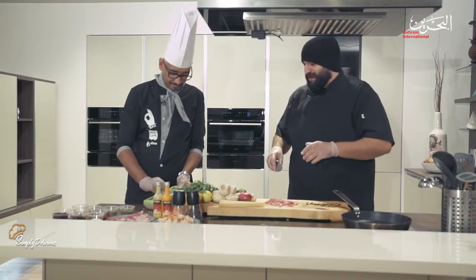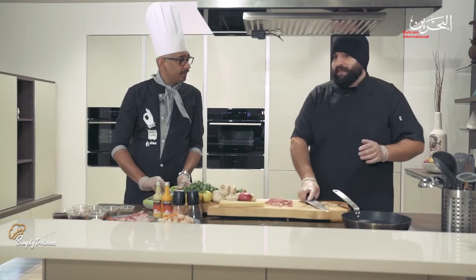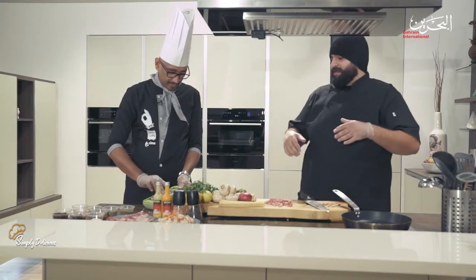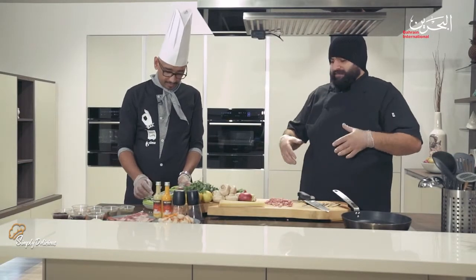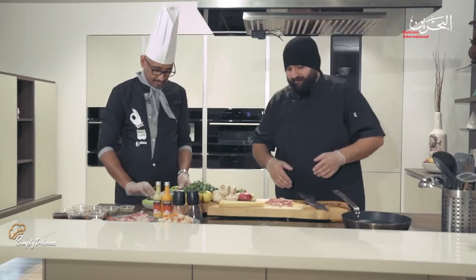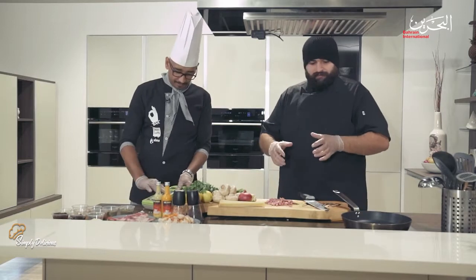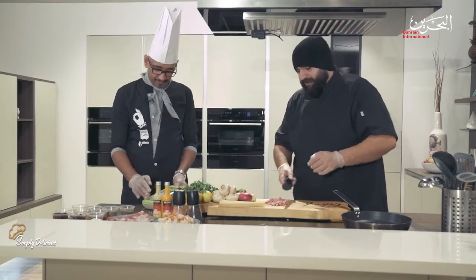It's a very interesting field — I would recommend whoever has passion for food to join it. I personally trained a lot of people in culinary arts and they became successful chefs in Bahrain and outside of Bahrain as well. This is a very interesting background that you guys need to incorporate.